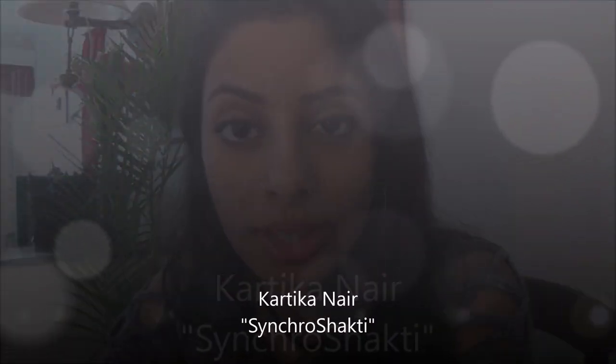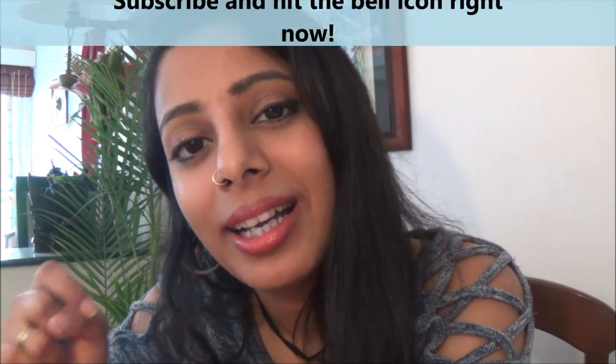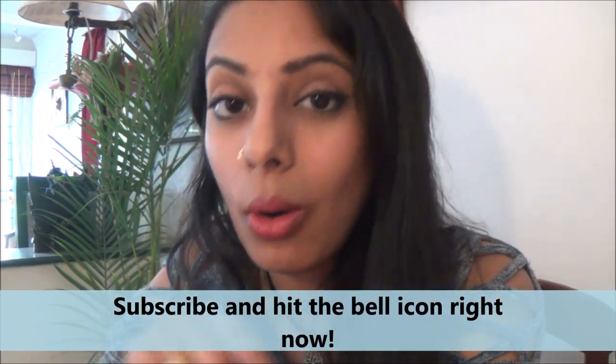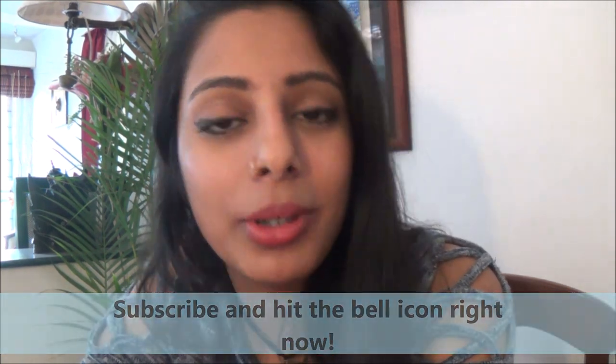Hi and welcome. My name is Kartika Naya and you are watching Synchro Shakti. This is the channel where you get all the tools, the techniques, the exercises, the knowledge on self-help, spirituality, personal development, NLP, mindfulness, mind mastery, emotional mastery, ho'oponopono — everything you need to take your life from where it is right now to the very next level. If you love that kind of stuff and love working on yourself and expanding your reality, click the subscribe button and hit the bell icon so you're notified of new uploads.